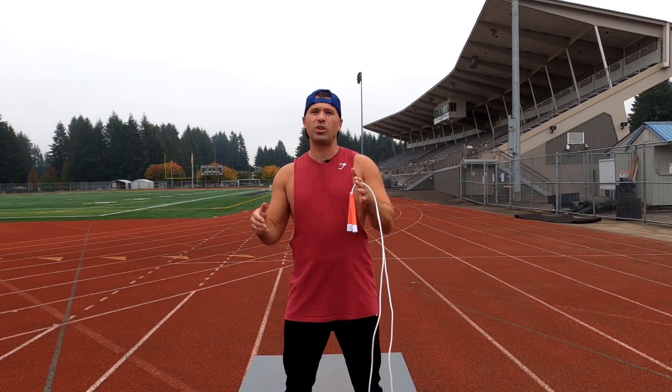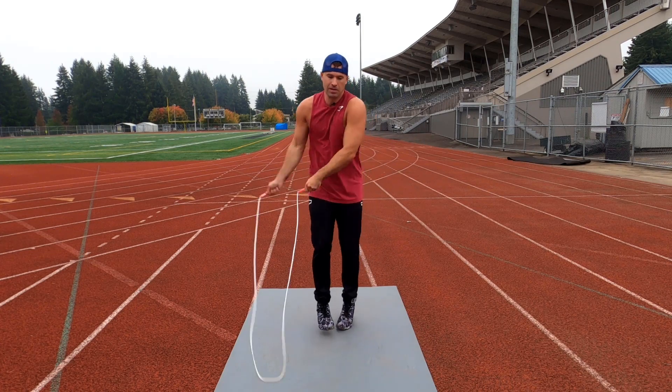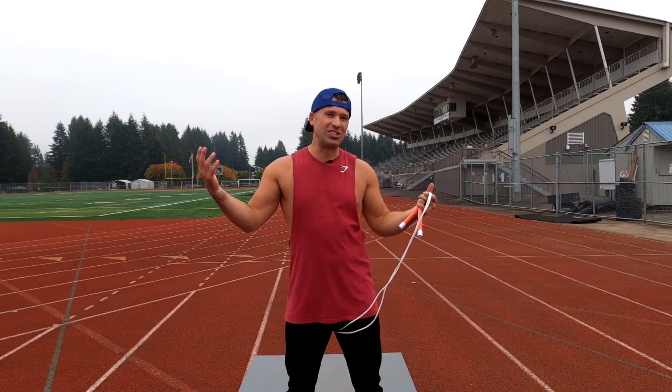What is up everyone? Welcome to the side swing crossover tutorial. I'm going to show you the exact steps in order to learn this skill as fast as possible. So grab your rope and let's do this.